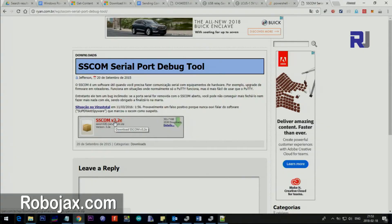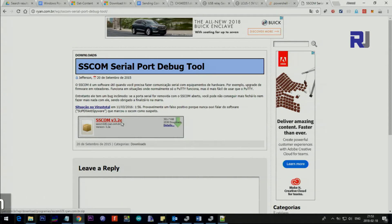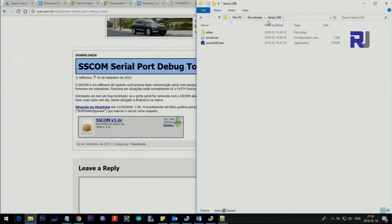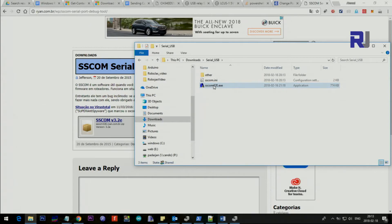The link for this software will be provided in the description so you can download it directly. If that page disappears, it will also be available at Robojax.com/download. It is a ZIP file — once you click download you will be prompted to save it. Just save it somewhere on your computer and unzip it. I've put it in my Downloads folder under 'Serial USB'.